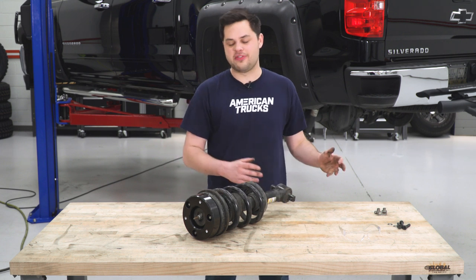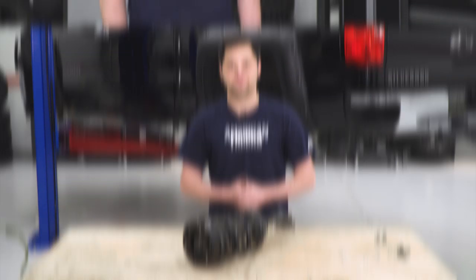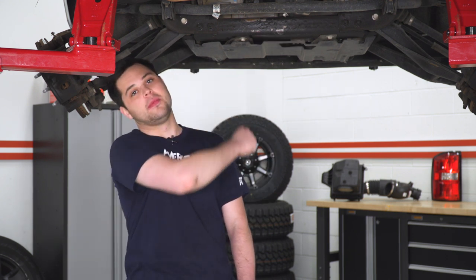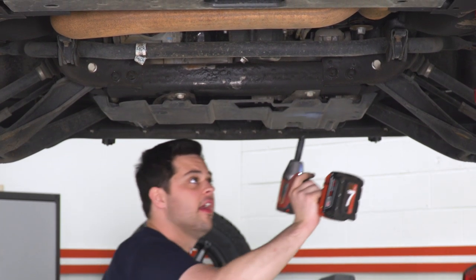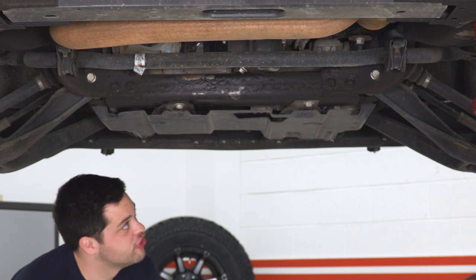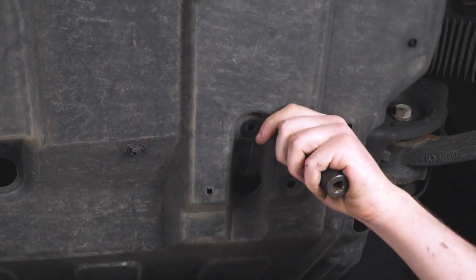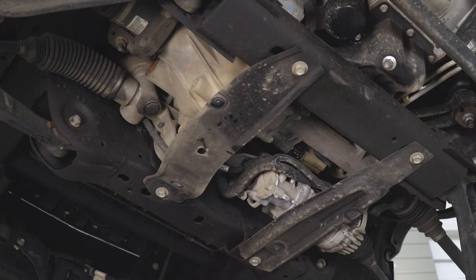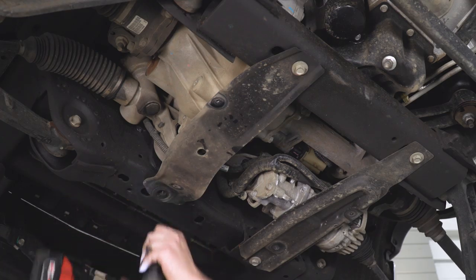Now we'll put our strut assembly aside — it's ready to go back onto the truck. We're going to get the other side completely caught up off-camera and then move on to our differential drop. Moving underneath, we first have to remove the skid plate, held on by a couple of 15-millimeter bolts and four 10-millimeter bolts. I'm also going to remove the plate right under the diff so I can get a pole jack securely underneath — it's held on with two 15-millimeter bolts.